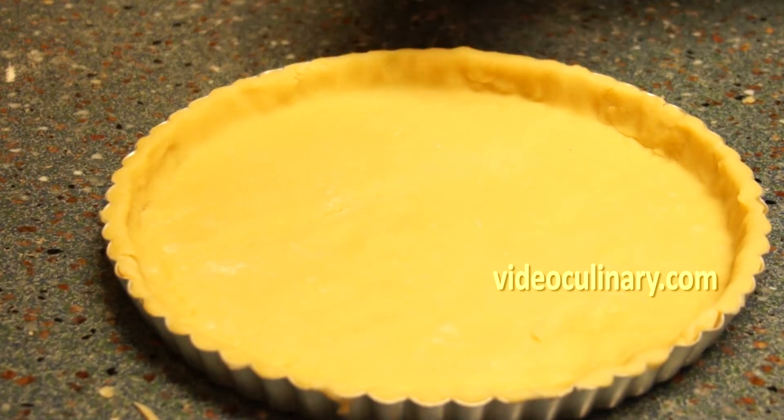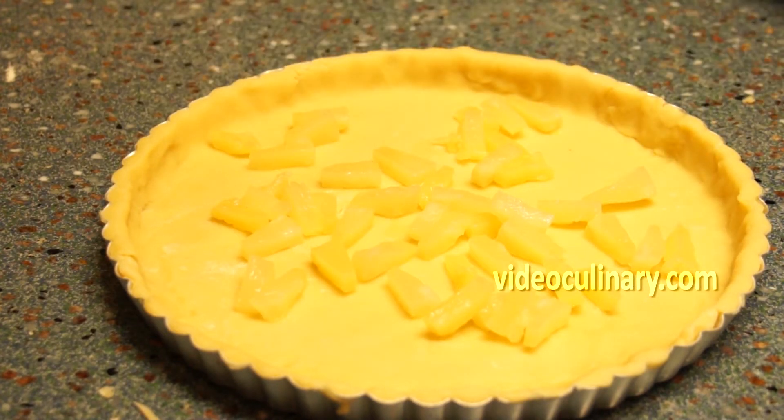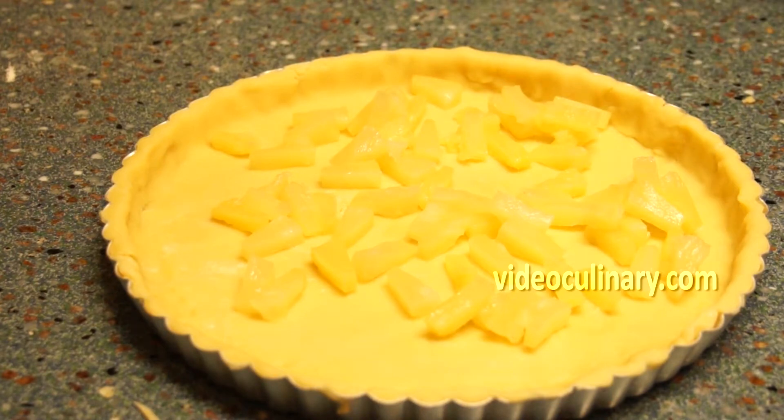Arrange 250 grams of canned or sliced fresh pineapple over the dough and place in the fridge until the coconut filling is ready.